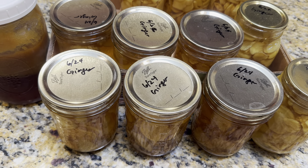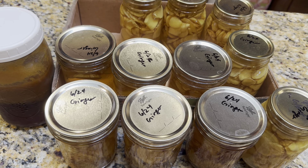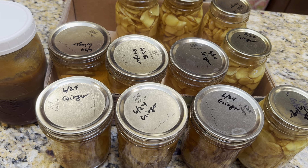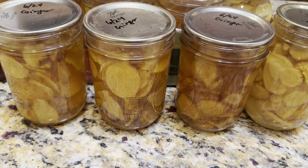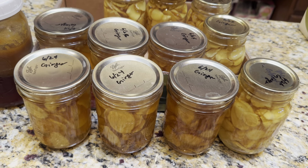My vegan son-in-law can take it as well. Save money by making it when it's on sale, and if you have a lot of ginger, preserve it like this. I pressure can this for 20 minutes.